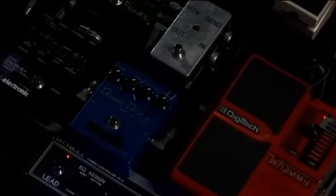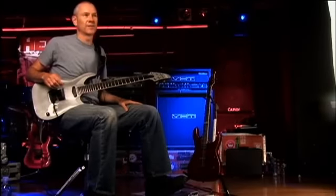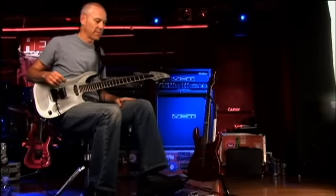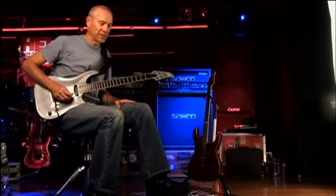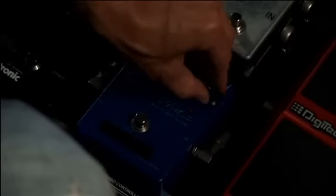A lot of guitar players don't know how to use distortion boxes. You just have to stomp on it and it's going to do something for you. But I like to try to find sweet spots, and I'll do this by starting with all the dials completely off.